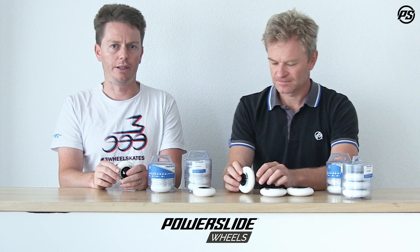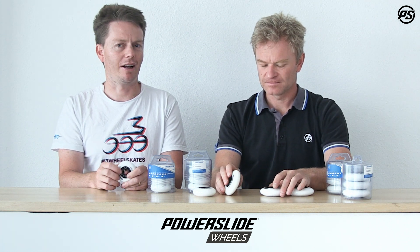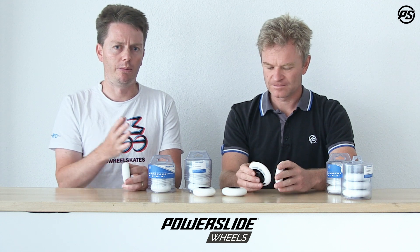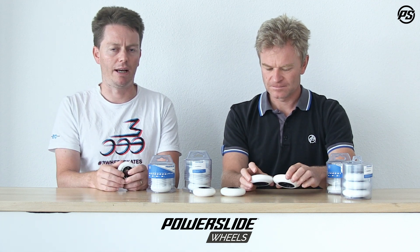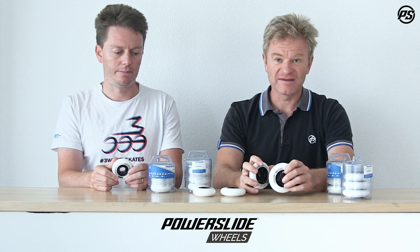As Matthias said, what we're focused on with the core design in these wheels is to be stiff, stable, and strong, because what you want in these wheels is something that's going to hold up for as much punishment as you can deal out, while still being high performance. High performance for aggressive and urban skating means being stiff and strong to allow a stable platform for basically anything you want to do. They come in a black and white combo, so they'll fit basically all skates — making them a great aftermarket wheel.